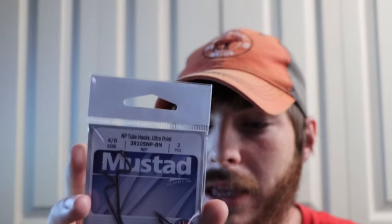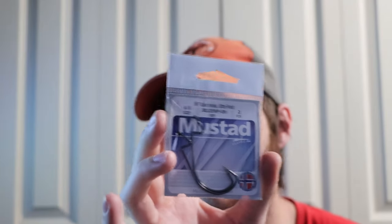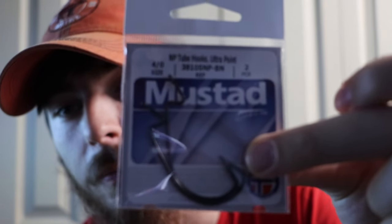I also got these 4/0 Mustad hooks — the EWG ones — and these are perfect for creature-style baits like the ones we've got in this box, great for Texas rigging. They look pretty sharp too. I really haven't tried too many of these hooks, so it's always a good thing to have extra hooks.